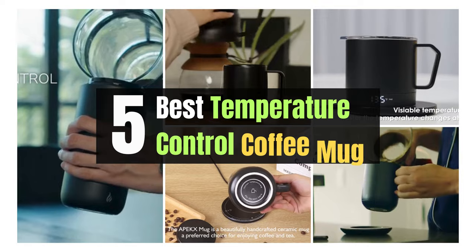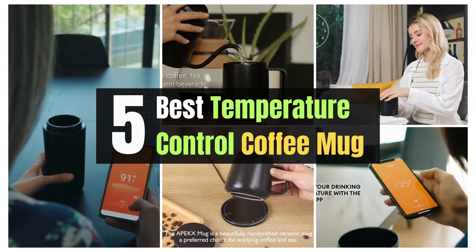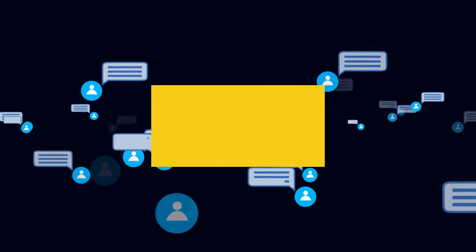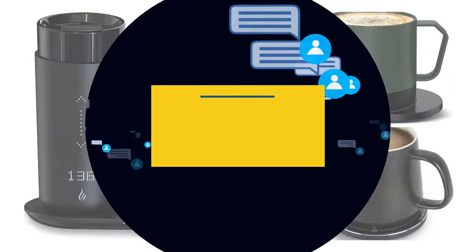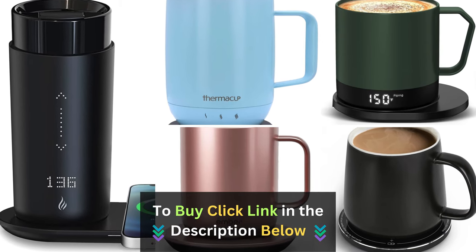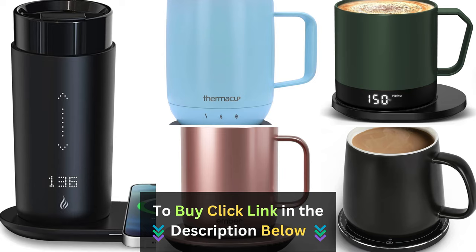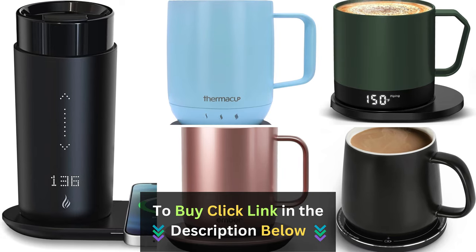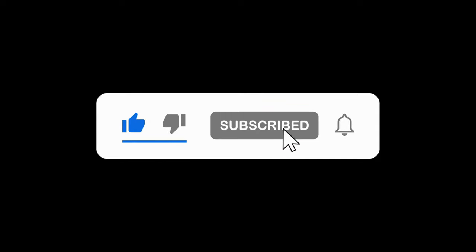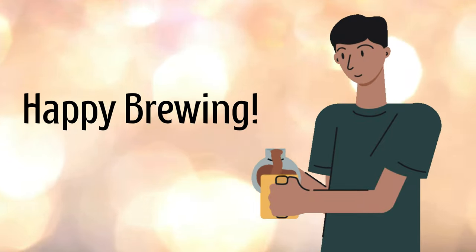And there you have it — the five best temperature control coffee mugs that will transform your coffee routine. Which one caught your eye? Let us know in the comments below. If you're ready to elevate your coffee game, check out the links in the description to grab one of these amazing mugs for yourself. If you enjoyed this video, don't forget to give it a thumbs up, subscribe, and hit the notification bell so you never miss our content. Until next time, happy brewing!